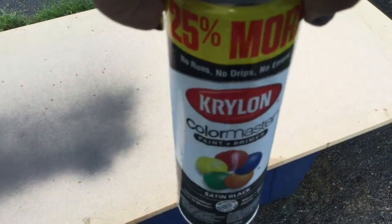I'm outside and I'm going to use this spray, the Krylon. It's a color master and I'm just going to spray it on there. I'll just test it out a little bit to see where I'm going to go with this. I'm going to work with it and I'll be back shortly.